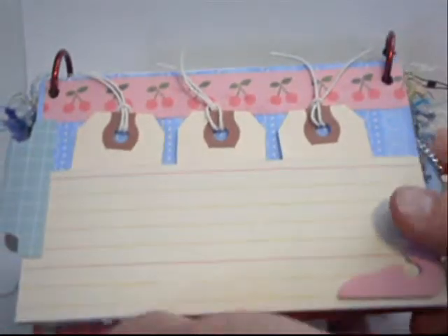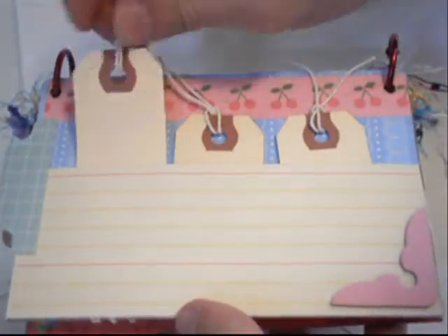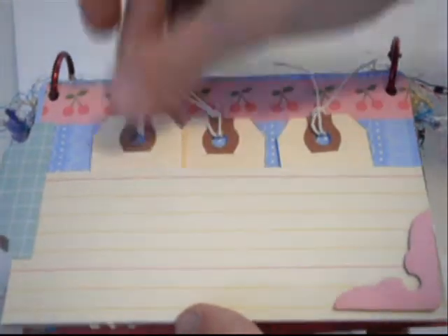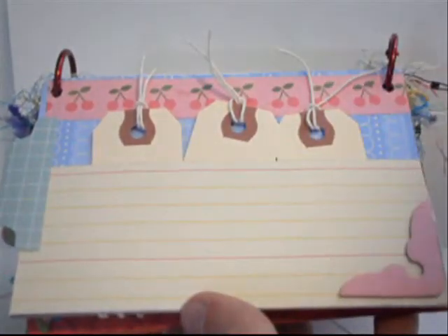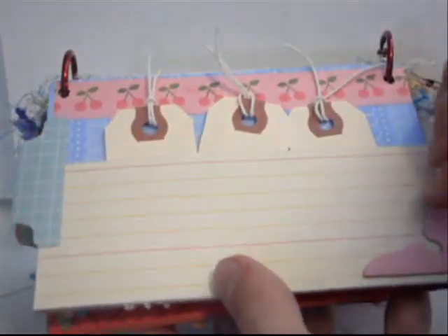On my next page I thought this was a fun page for a cake recipe, so you could add a vanilla cake recipe right here. On these little tags you could have different types of frosting — a chocolate frosting on this tag, a vanilla frosting, and a buttercream frosting on another tag. So you could have different frostings on the tags and the cake recipe on the page, with a little tab to write 'cake' on.